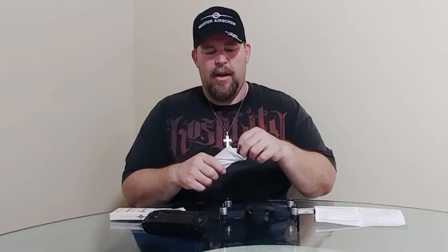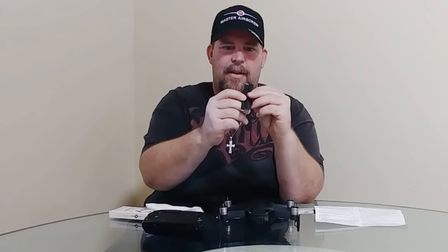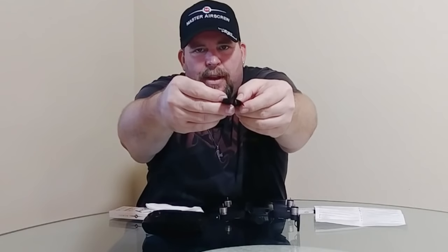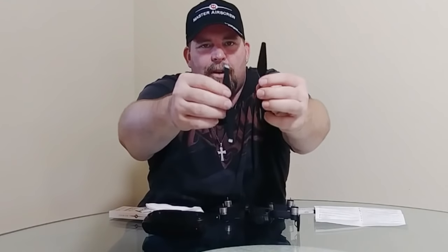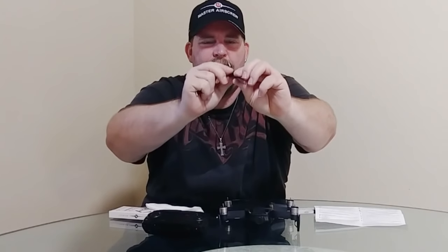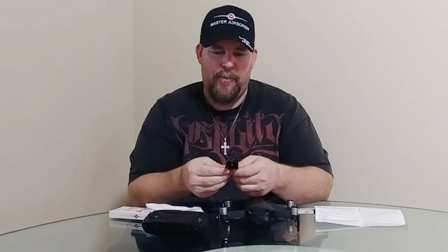I've been waiting for the Mavic Air props specifically because the Air and the Spark are pretty loud drones compared to the Mavic Pro, Platinum, and Mavic 2. So I'm really happy to get these. You can already see the difference in the twist — I've already taken the original propellers off, and you can see they've got quite a bit of a different pitch. Definitely a much meaner pitch on these.